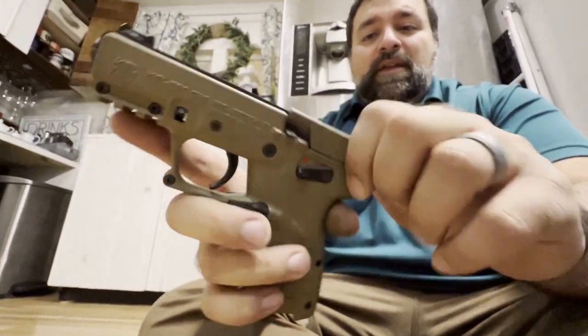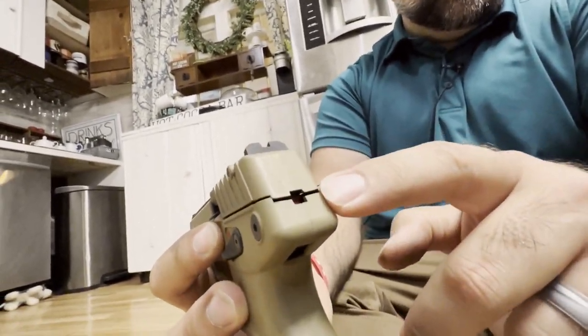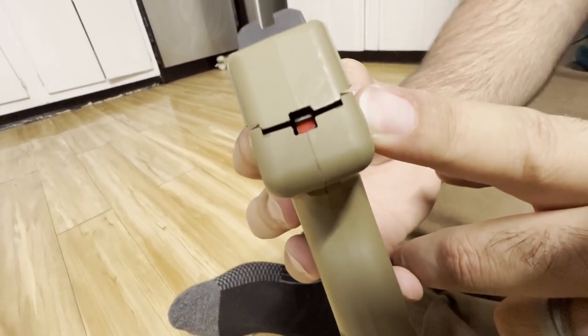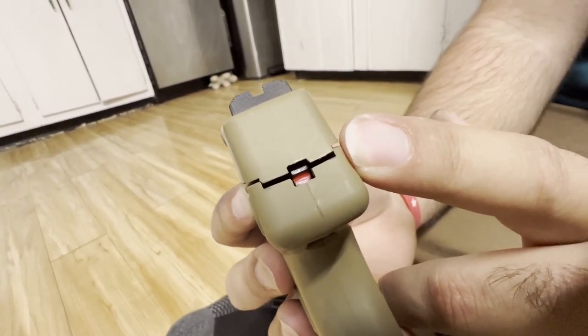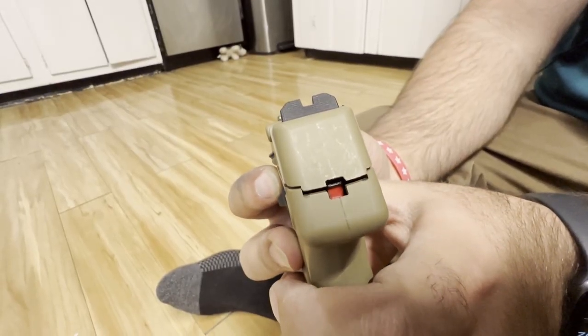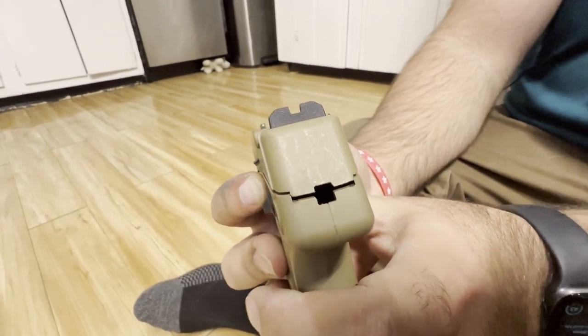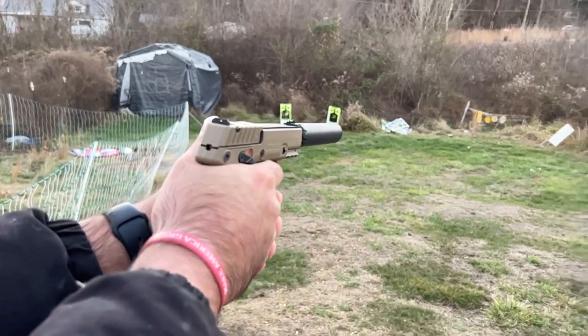One really cool thing is you actually do have a striker indicator. You see that red right there, just inside the rectangle? If I angle it just right, you can see there is a little bit of red color in there. That means your striker is cocked back and ready to go. If you pull that trigger you'll actually see it go down and go from red to not being visible at all.